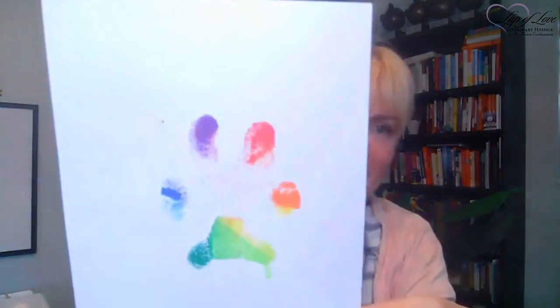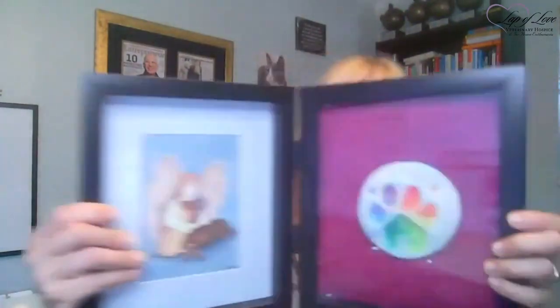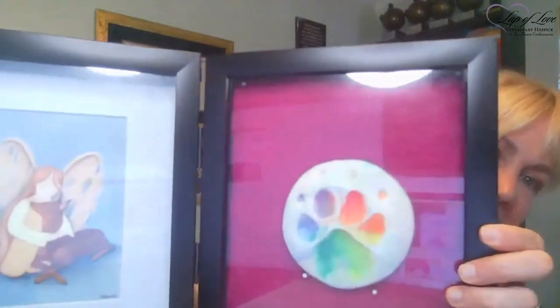You can get ink pads at Michael's or any craft store, and they come in different colors — red, pink, purple, or even a rainbow pad. For my boy Duncan, my Doberman, I made a rainbow paw impression and then did a clay impression with the rainbow ink. So there are a lot of different things you could do.